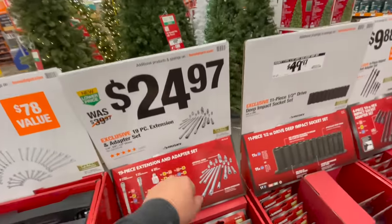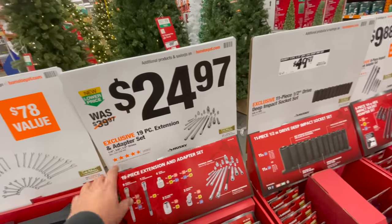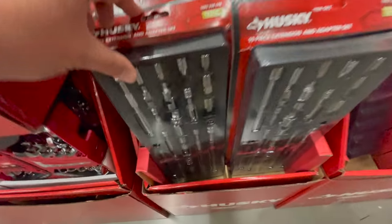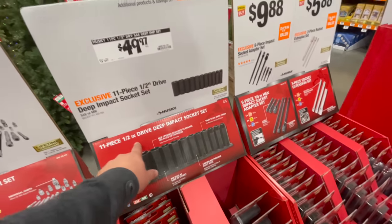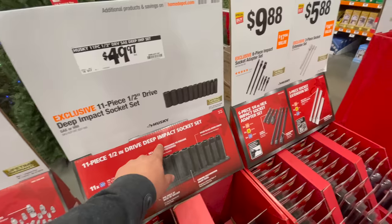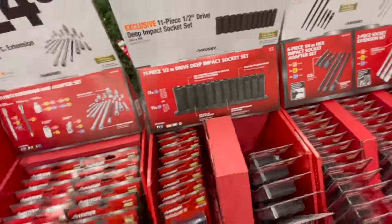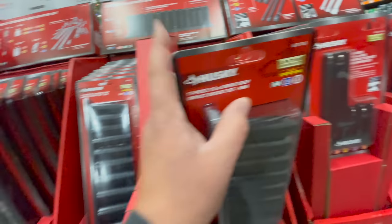For $24.97 you can get the exclusive 19-piece extension and adapter set in quarter-inch, three-eighths, and half-inch drivers. For $49.97 you can get the 11-piece half-inch drive deep impact socket set, available in both SAE and metric.